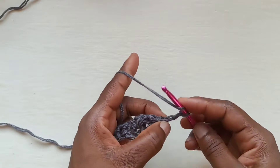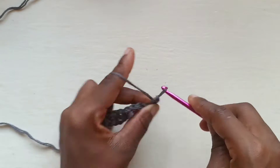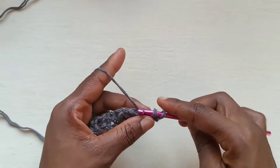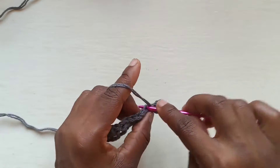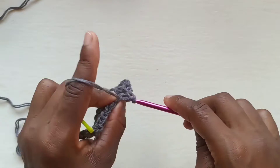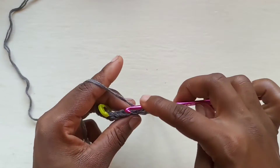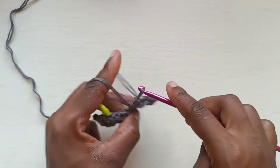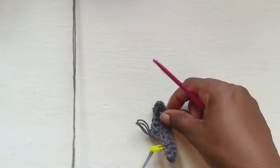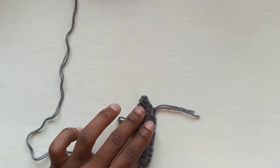For the chain two that we did, we're going to go into the second stitch from the hook and place a half double slip stitch. Now for the rest, we're going into the back loops only so that it gives us that knit look. The single crochets as well, we are going to work into the back loops only. Holding my work like this, you're going to notice it's starting to arc up, which is what we want.